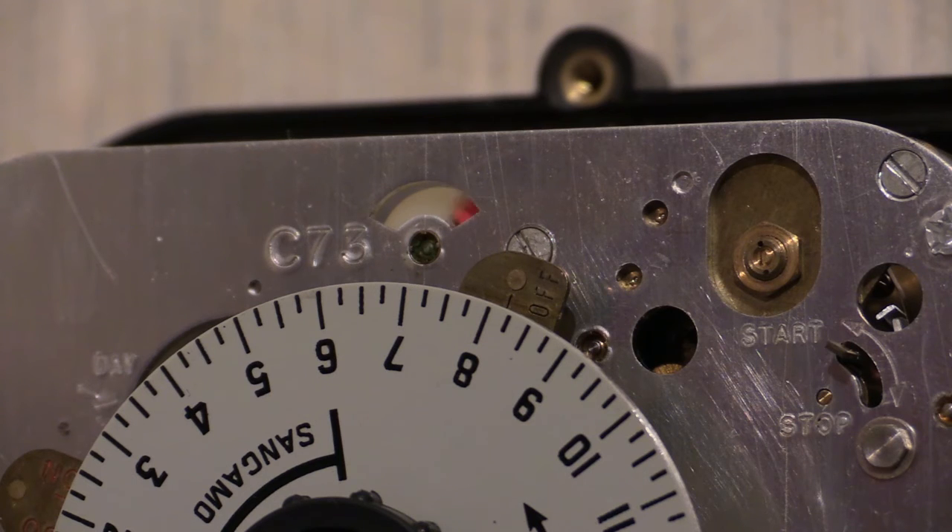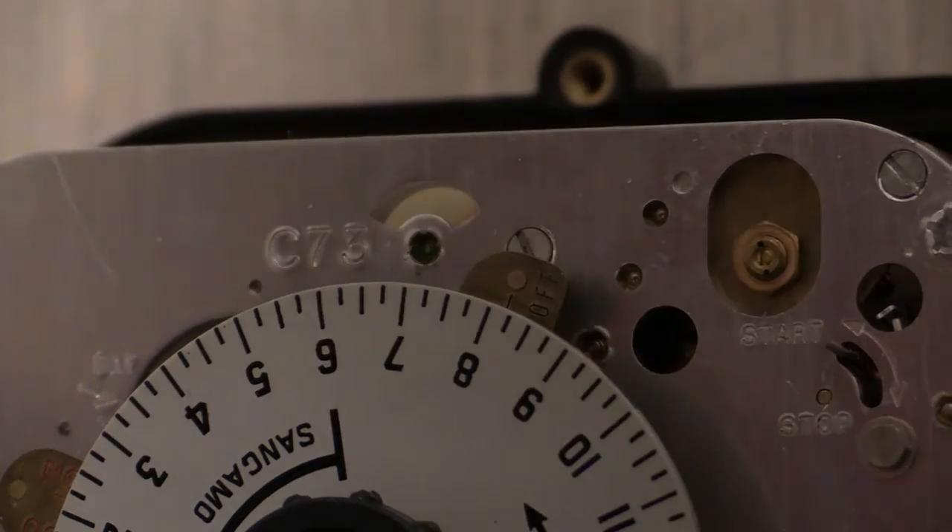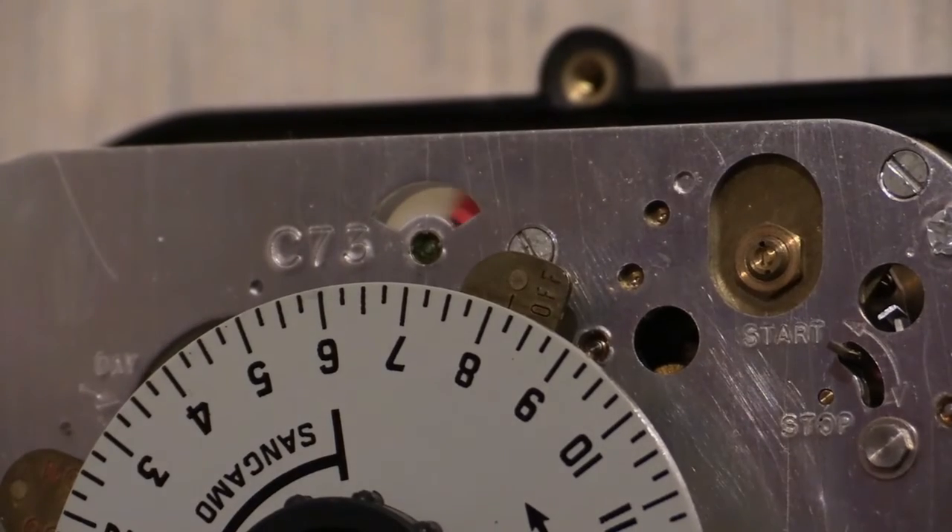That's not happy, is it? That should not be doing that — it should be rotating in one direction only. Hold on a minute, I'll just disconnect that.